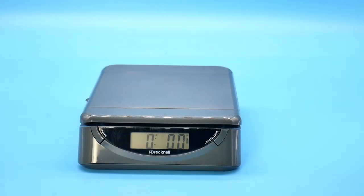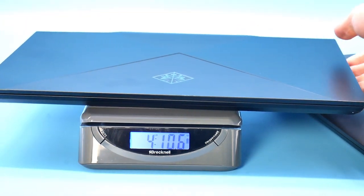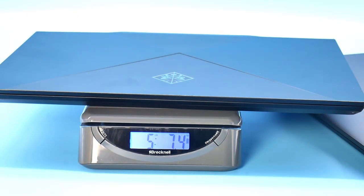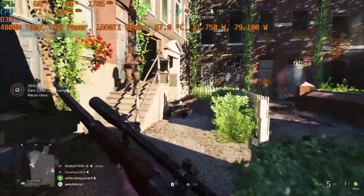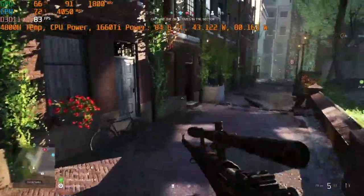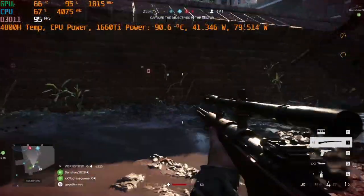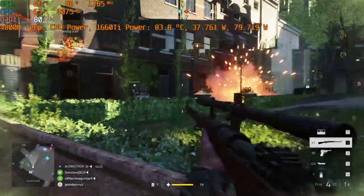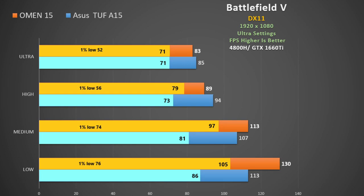The new model weighs 4 pounds 11 ounces versus 5 pounds 7 ounces for the 2019 model. In Battlefield 5 at DX11 Ultra settings using performance mode with auto fan, the CPU spikes up to 87°C but on average stays around 80°C, pulling about 36 watts and holding a boost clock of over 4000MHz. The Dell G5 Special Edition had to throttle down to about 2500MHz to achieve similar performance. Compared to the TUF A15, frame rates are pretty similar but there are some improvements at lower quality settings, and we see a better minimum frame rate and decent 1% lows.